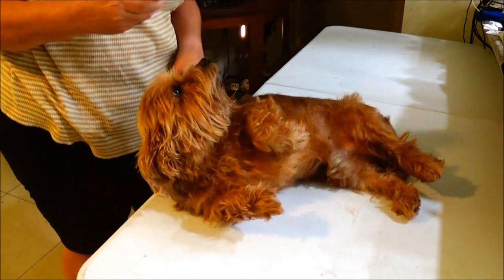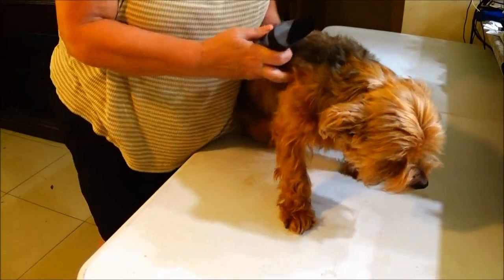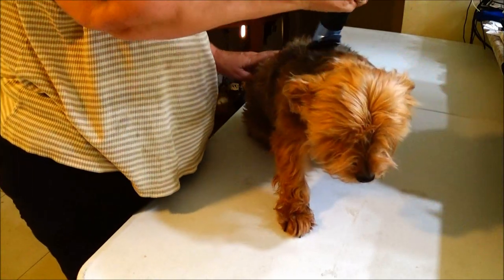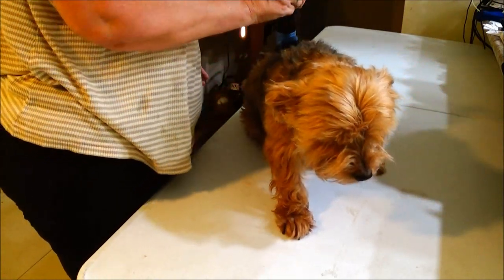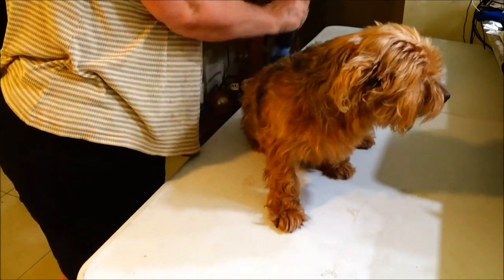I'm just playing with it. I've got to do your back first. Let's do the back here first. I like the idea of having no cord though — very nice.